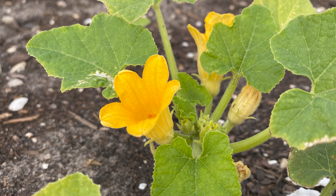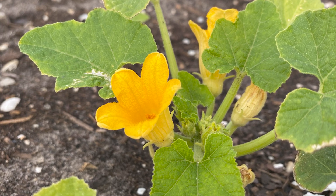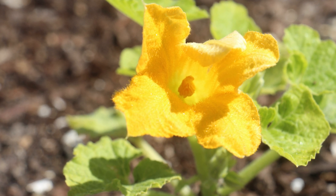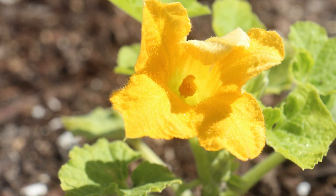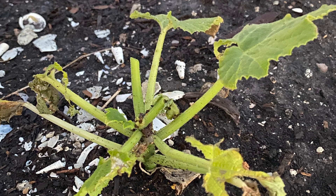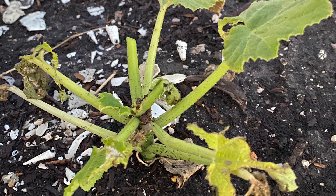Growing our zucchini and yellow squash was a dilemma from the beginning. We knew that the plants needed a deeper bed, but we still sowed the seeds because we planned to transplant them to a bigger flower pod. But before we got to that stage, we needed to deal with the caterpillars devouring our summer squash plants.